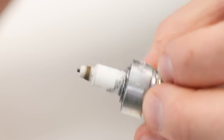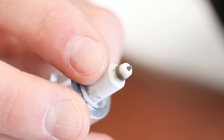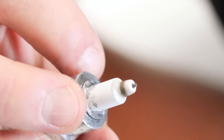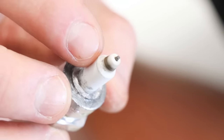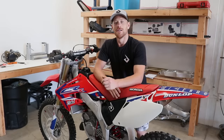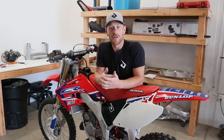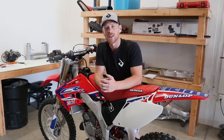Everything looks really good on this insulator — it's a tannish color, a little darker than tan. Regarding detonation, you'll be able to tell on the base of the insulator if there are any black or silver specks. There's a little bit here but it's hard to tell if that's from cutting the threads off the plug or actual detonation — not really enough to be worried about. If you enjoyed the video, drop a like, hit subscribe, enter the Works Connection sticker giveaway, and let me know in the comments if you want to see an in-depth two-stroke jetting video. Thanks for watching!